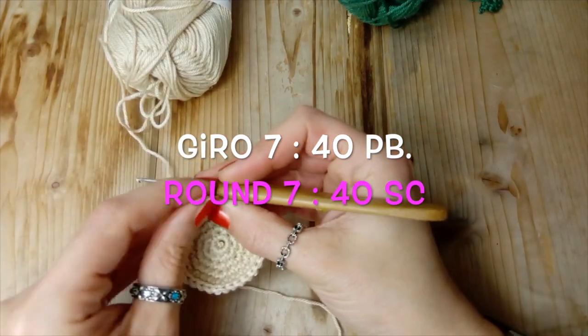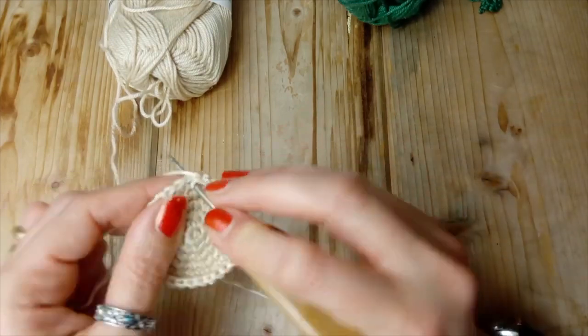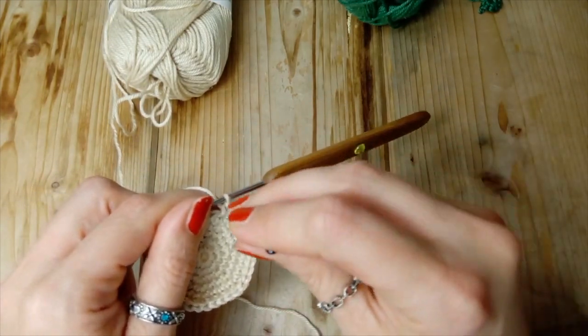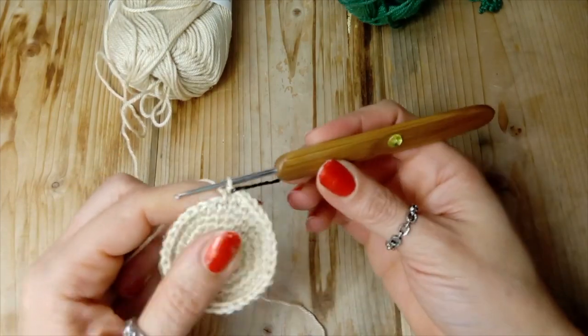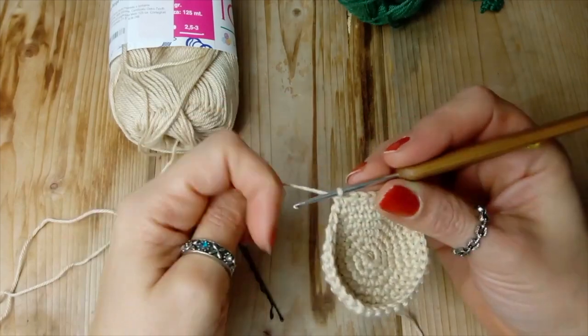Giro numero 7: andiamo a fare un punto basso sopra ogni punto basso, questo è il primo e proseguiamo, e avremo 40 punti in totale.